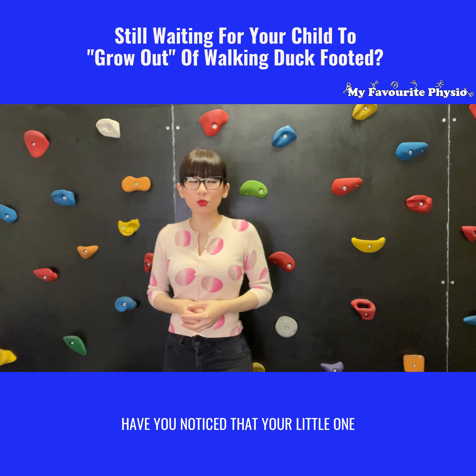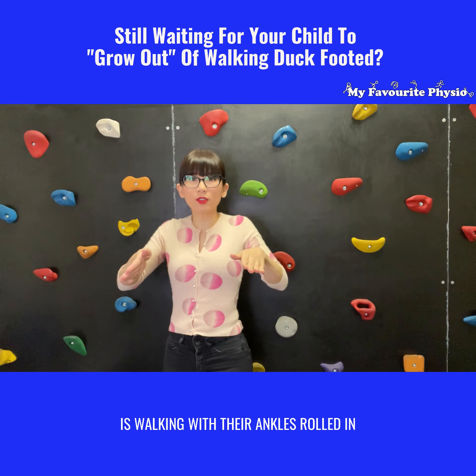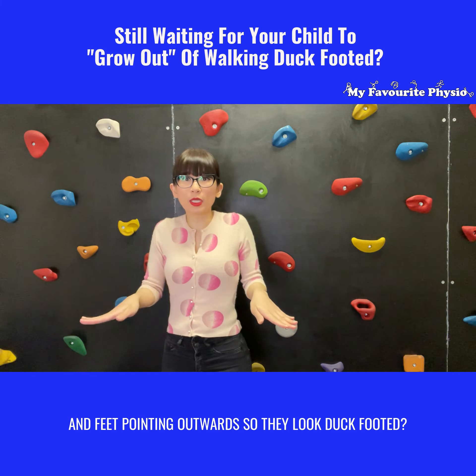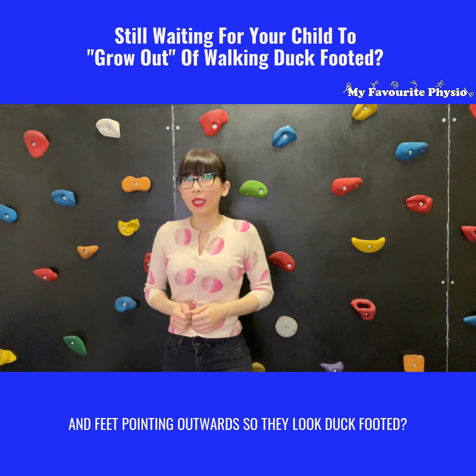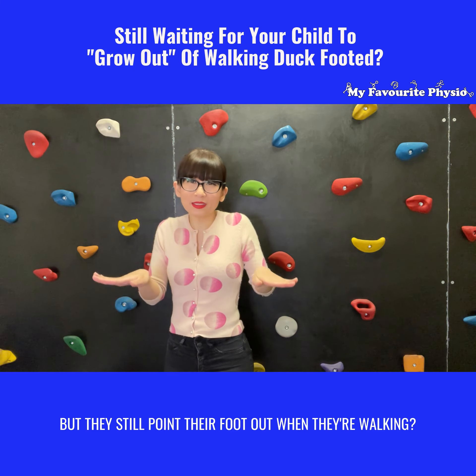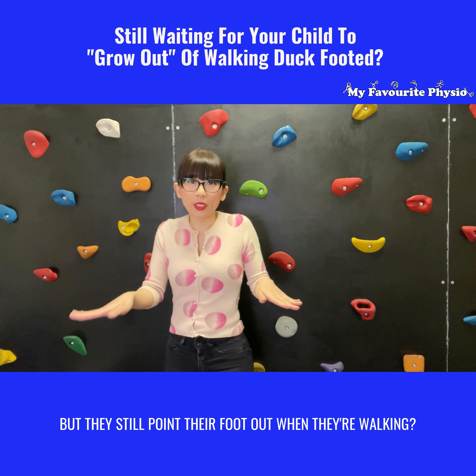Have you noticed that your little one is walking with their ankles rolled in and feet pointing outwards so they look duck-footed? Have you tried all sorts of shoes to correct your child's foot posture but they still point their foot out when they're walking?